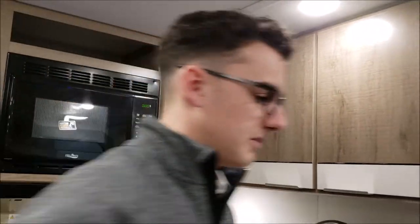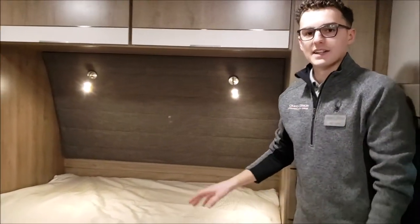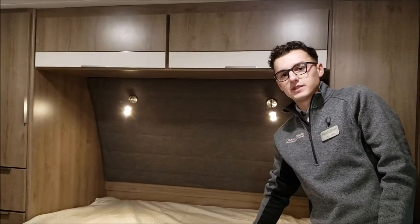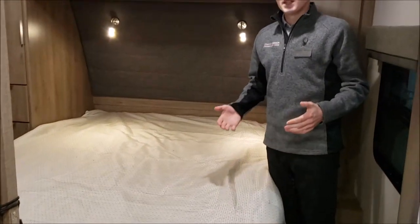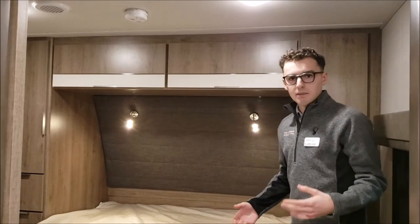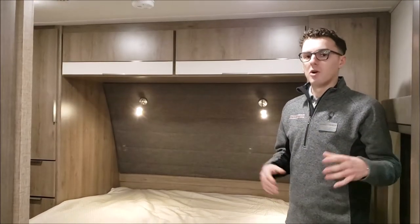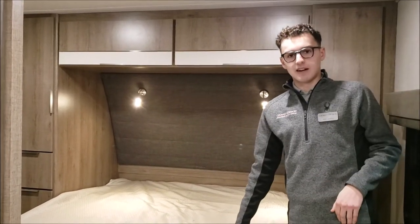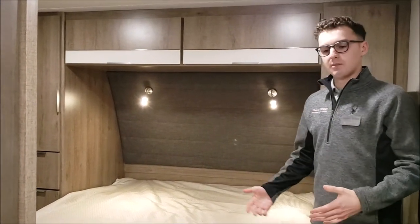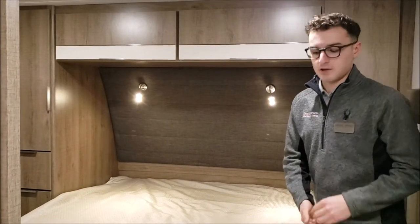Up here in the bedroom we've got a 60 by 80 queen mattress. This is something that we do standard in all of our coaches. Sometimes in different RVs you'll see a 60 by 74, a short queen — but no, we're going to do full size 60 by 80 mattresses in all your Imagine Travel Trailers. It's a lot easier to fit sheets and it's going to be bigger and better for you as a camper.